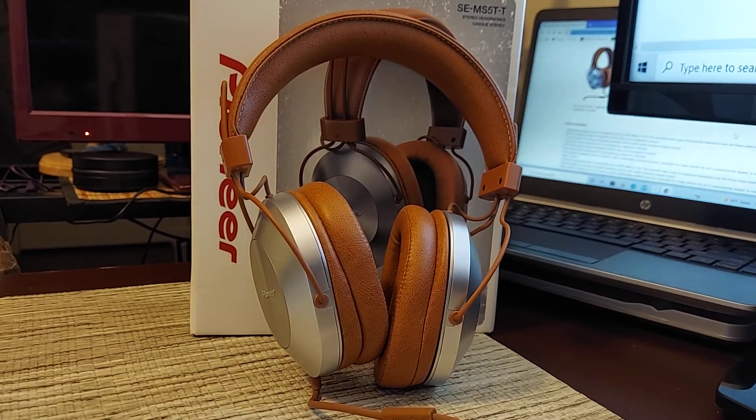So this has been the Pioneer SE-MS5T — a very well balanced headphone. Thank you so much for watching, I hope this video was informative, and be safe.